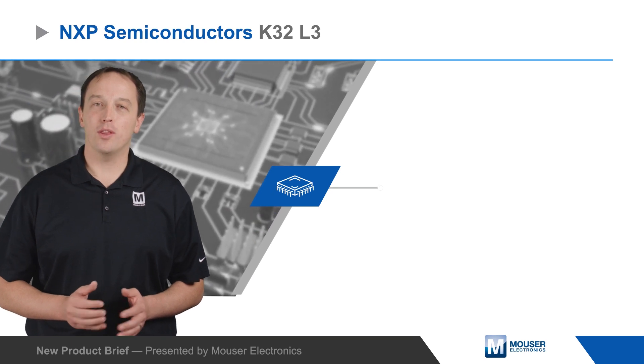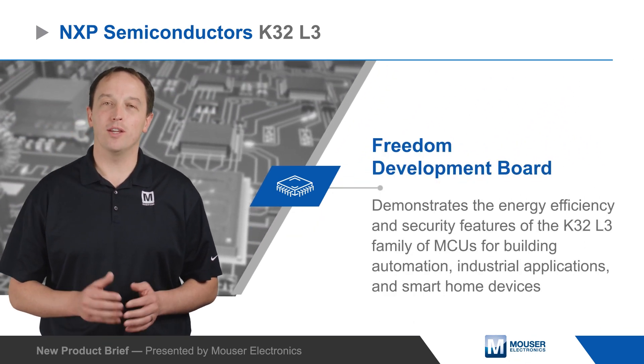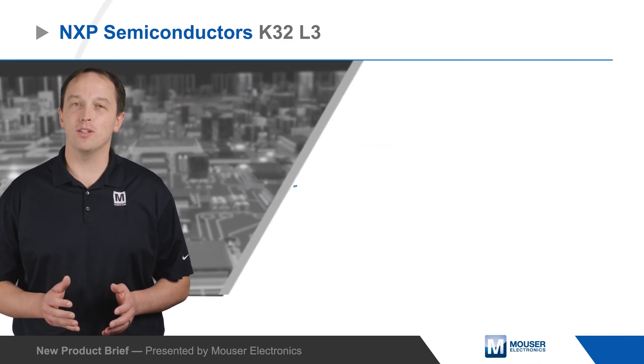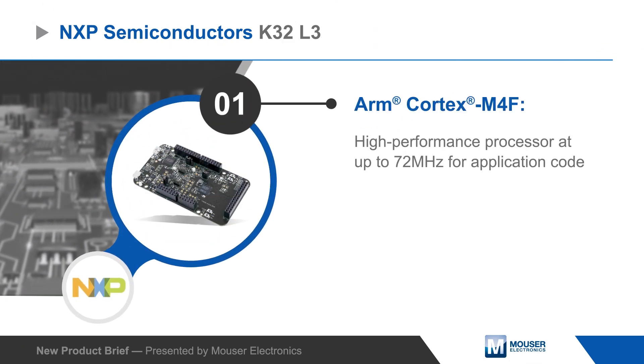NXP Semiconductor's K32L3 Freedom Development Board demonstrates the energy efficiency and security features of the K32L3 family of MCUs for building automation, industrial applications, and smart home devices.